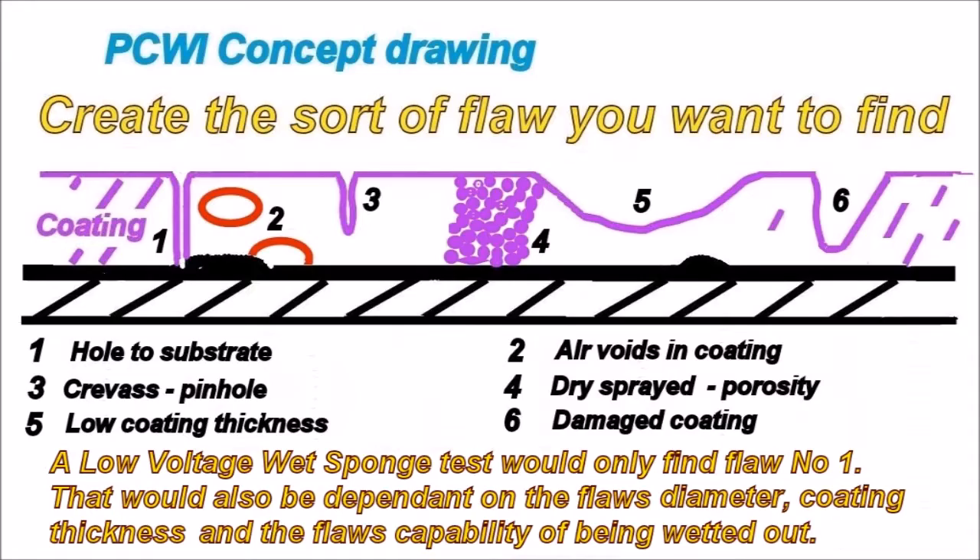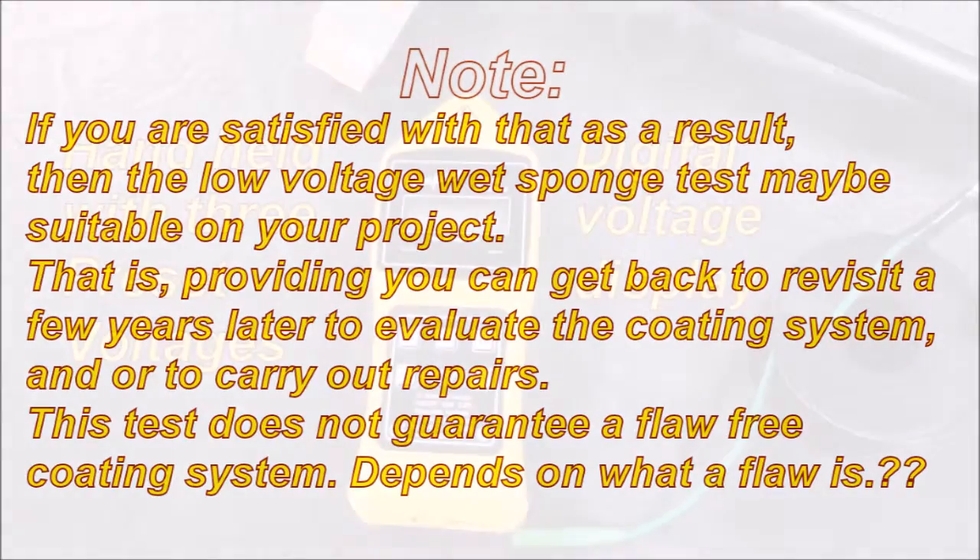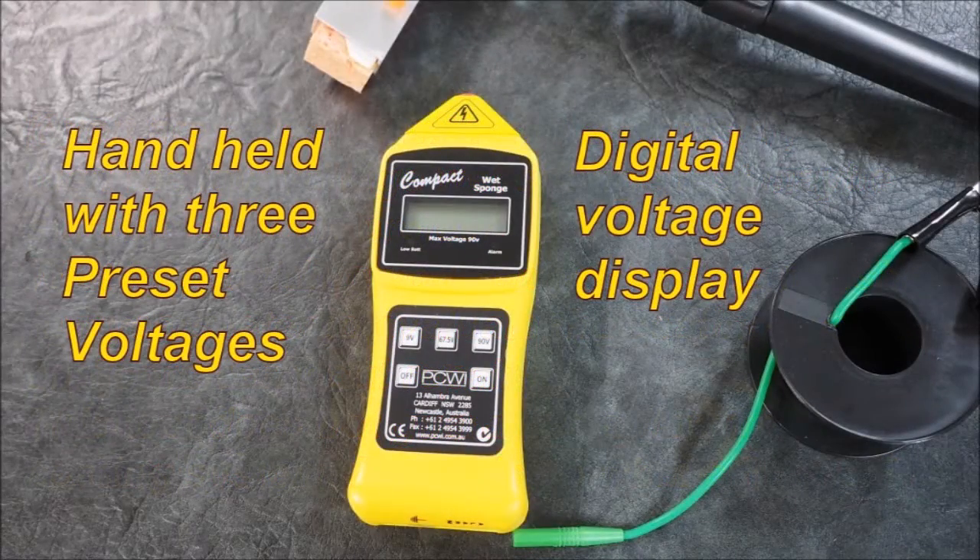If you are satisfied with that result, then the low voltage wet sponge test may be suitable for your project — providing you can get back to revisit a few years later to evaluate the coating system and/or carry out repairs. This test does not guarantee a flaw-free coating system.